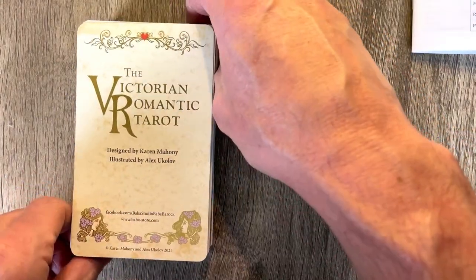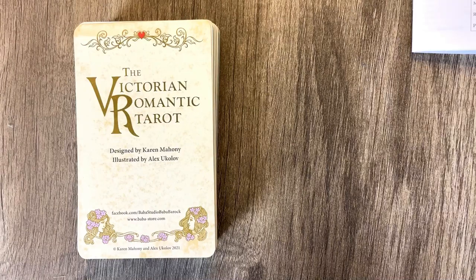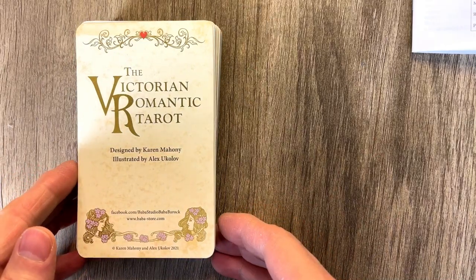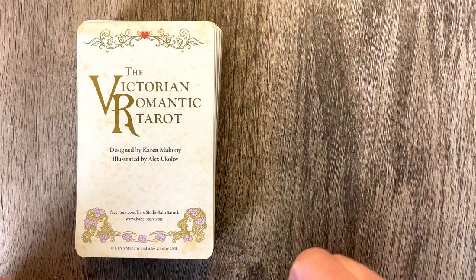I'm a big Baba Studio fan. In fact, I have every deck that they've ever made, except for the Alice in Wonderland — I don't know why, they just didn't do it for me. Just not something that I was excited about on that, but let's take a look at it.